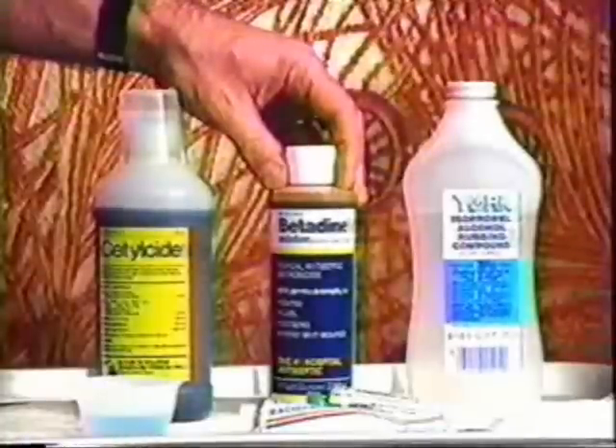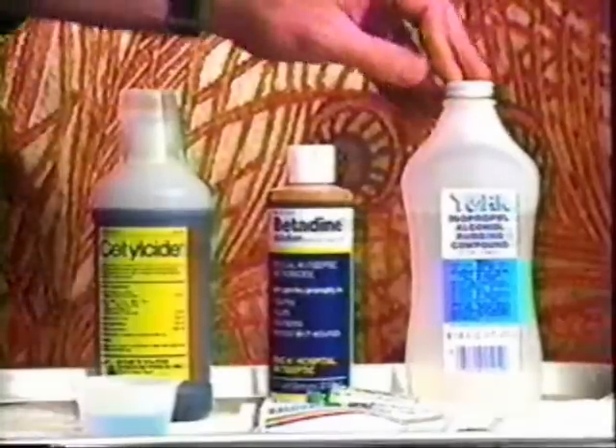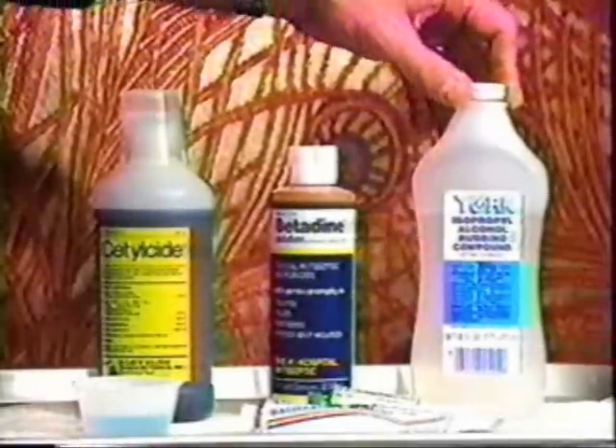Betadine, an iodine-based antiseptic, is used liberally to cleanse the area to be pierced. Rubbing alcohol is used primarily for removing the placement marks after piercing or to eradicate errors in the marking process.